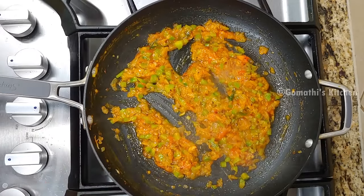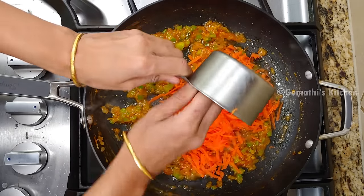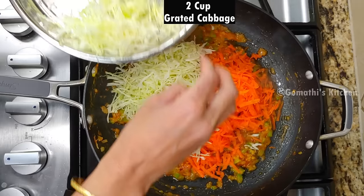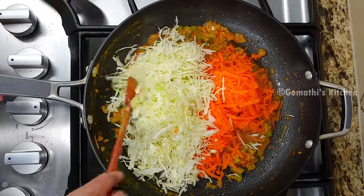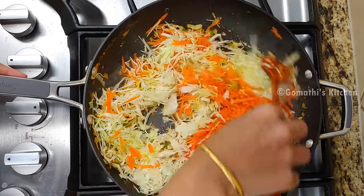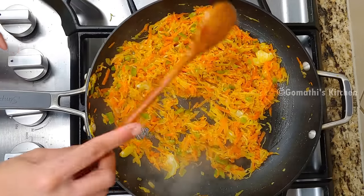Now let's add the vegetables. Add about 1 cup of carrots, then add up to 2 cups of carrots, which will be very good. Add a little bit of salt. I like that — it's a light crunch.